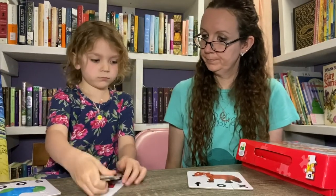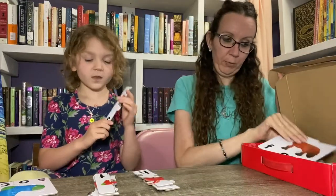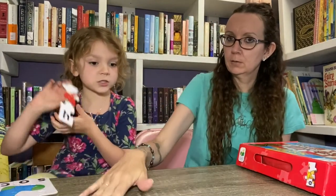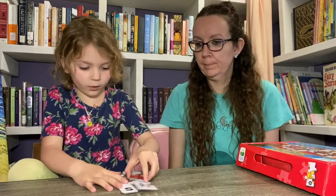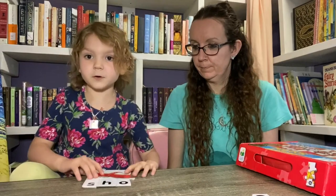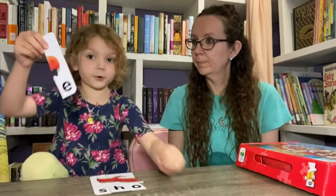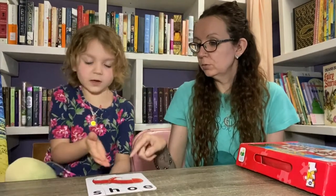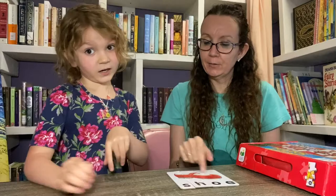Let's spell a pretty shoe: first letter S, second letter H, third letter O — is it a round circle? And the last letter E. It shows you the picture of the item, so it familiarizes you with the word and also with what the item looks like.